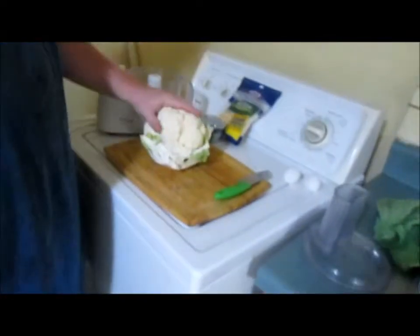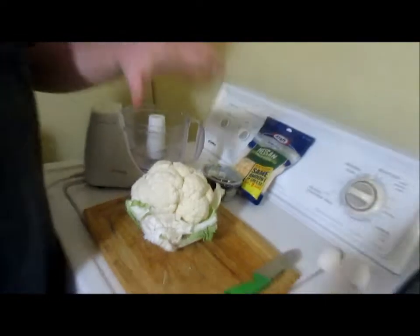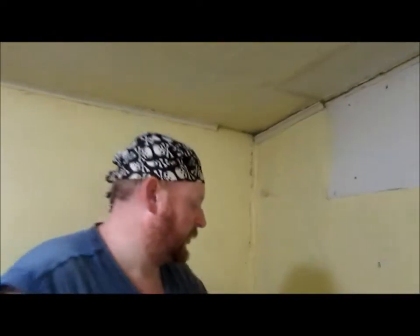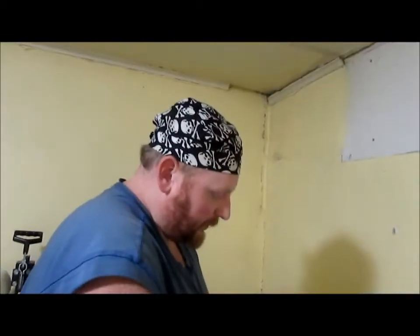I'm going to make you guys a pizza, but we're going to use cauliflower as the crust. What you're going to need: two cups of cauliflower, two cups of shredded cheese, two eggs, and then obviously more cheese to put on top. Your sauce — instead of marinara, I'm going to put pesto on mine — and whatever toppings you want. I have some Italian sausages I cooked that we're going to cut up and put on there.